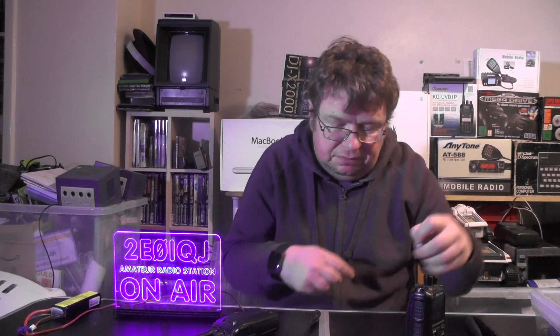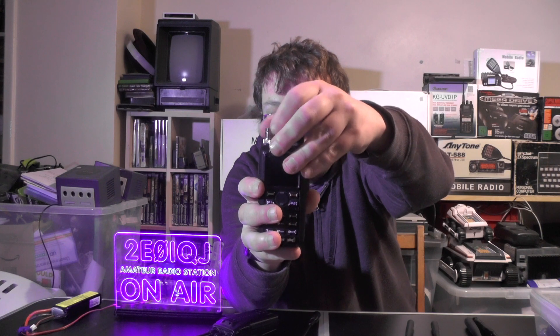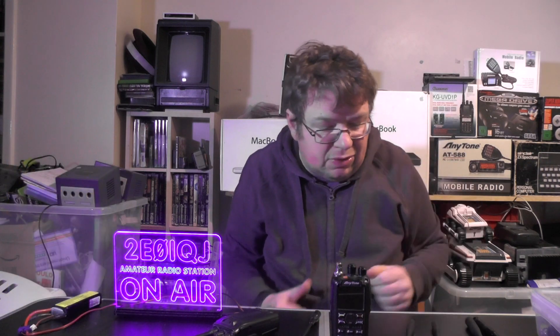And you've also got one that will work on the Anytones and the Baofeng things, and this one's got no rubber grommet or rubber O-ring needed. Just screw that straight in there - nice and tight. But don't over-tighten them, because you could potentially damage the socket if you over-tighten it.